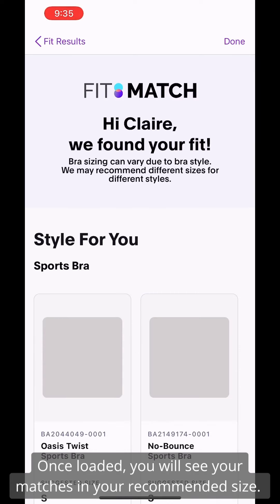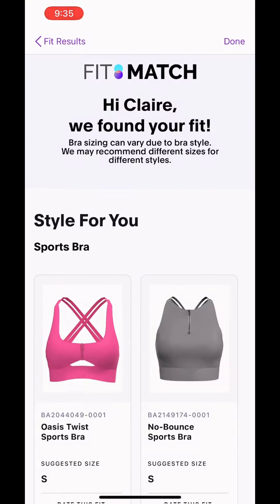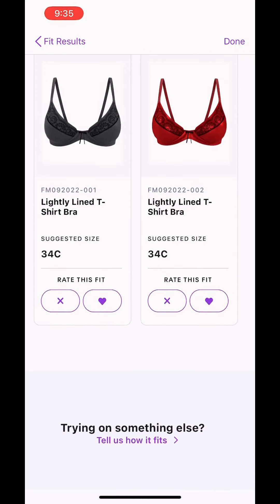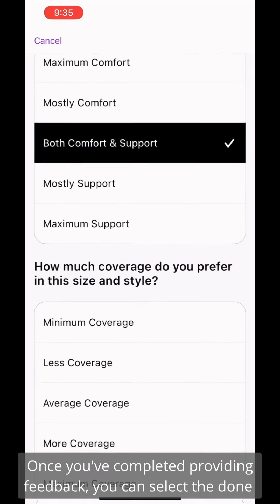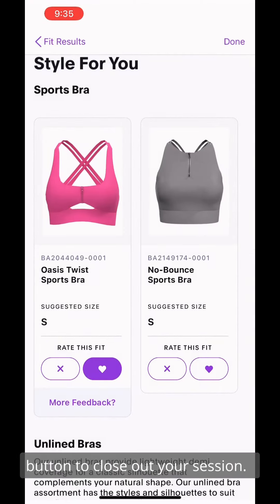Once loaded, you will see your matches in your recommended size. You are then able to give feedback per bra along with your fit preference. Once you've completed providing feedback, you can select the Done button to close out your session.